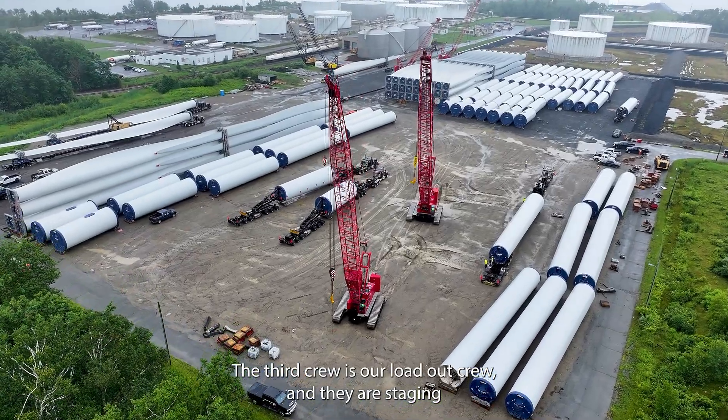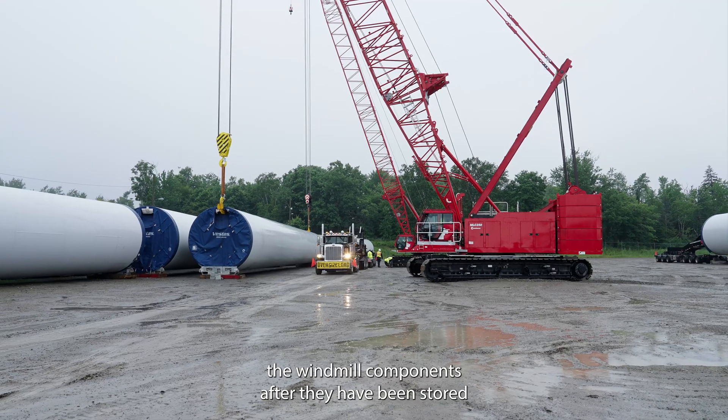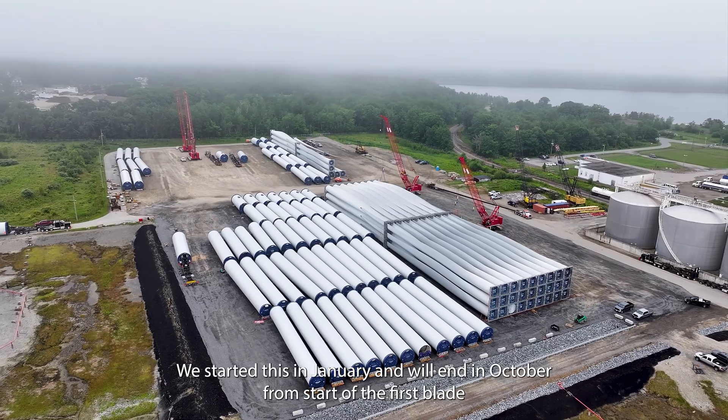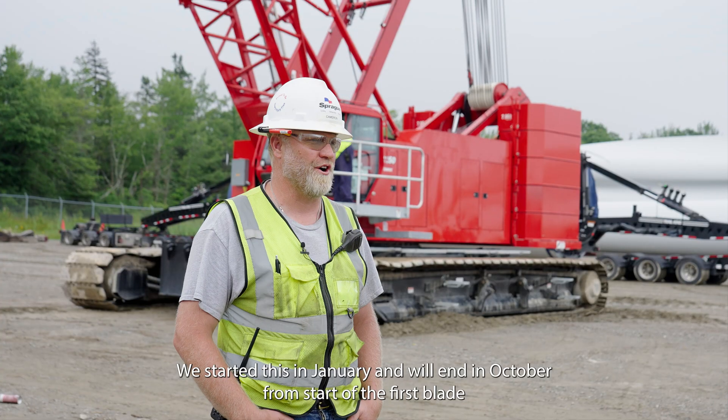The third crew is our loadout crew, and they are staging the windmill components after they've been stored to go to their destination the following day. We started this in January and we'll end in October, from the start of the first blade coming off to the last blade leaving.